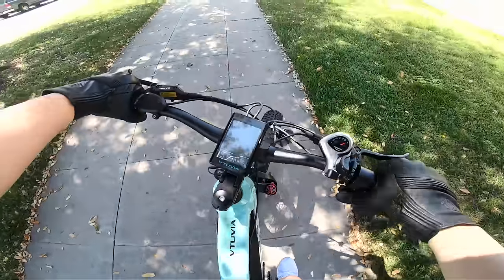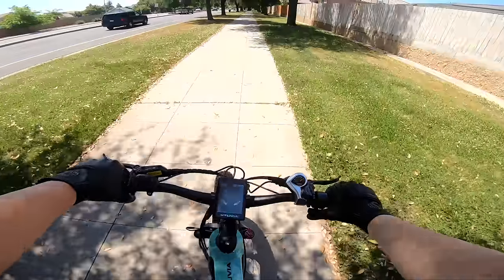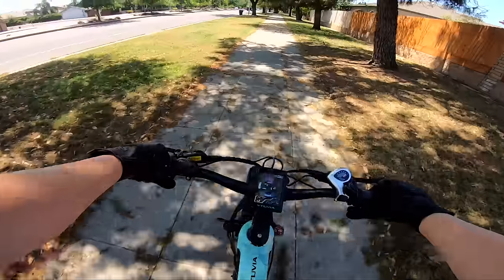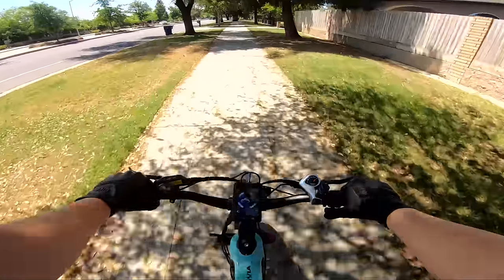Now that we have that out of our system, let's get this thing home. I'm going to do the full range test and see how many miles I get on one full charge — that's really the real world specs you guys are going to need.